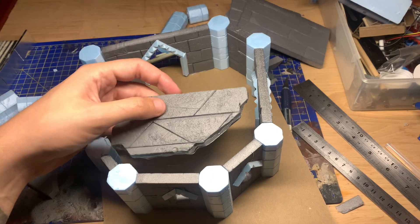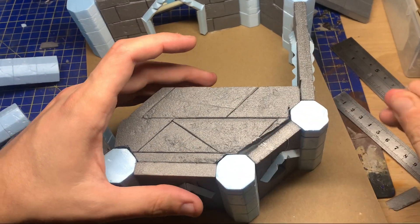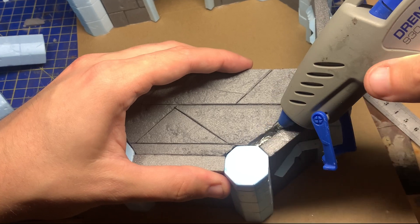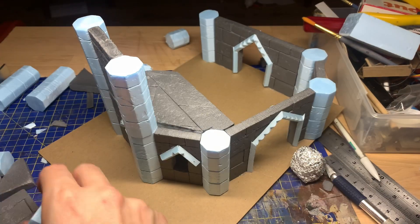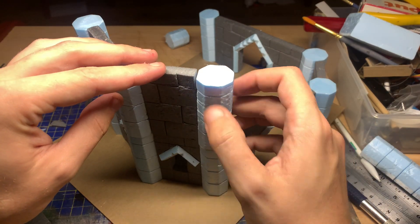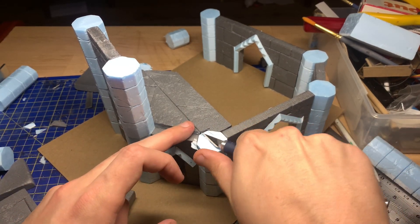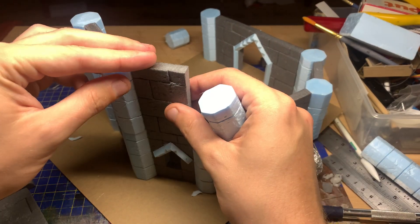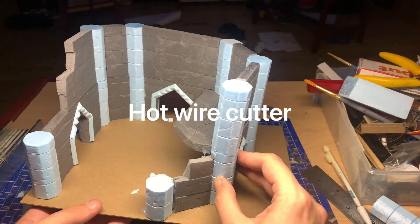I cut out a floor section, trying to keep within the lines of the walls, although my cutting wasn't exactly very good. That's why I'm now filling it with hot glue. A quick word about that: do it slowly, because most of this hot glue just poured out of the hole and onto the actual model itself. My hot glue gun isn't the best in the world and I don't tend to get straight lines with it.